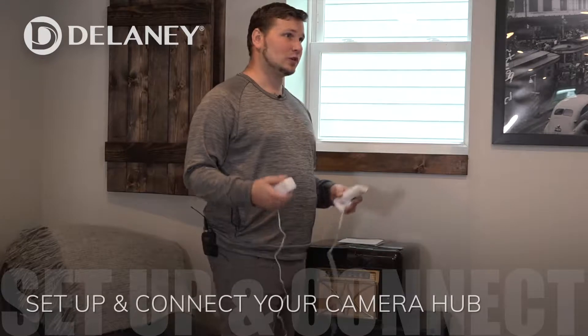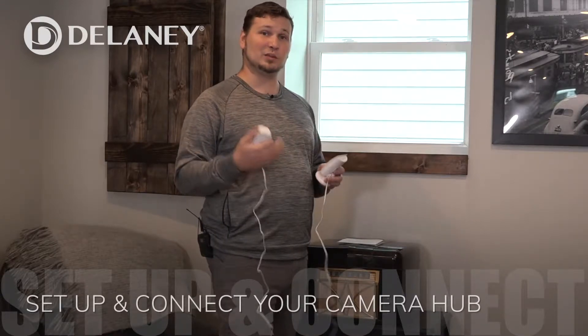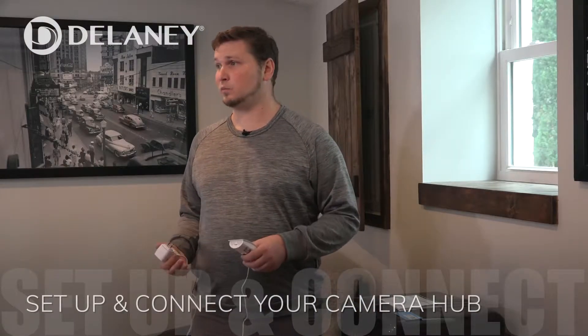It's super high security. So now what we need to do is go ahead and plug this in, download the app, and get to work on that.